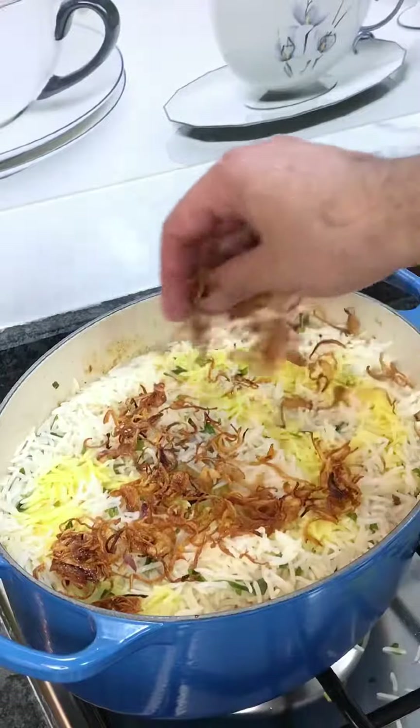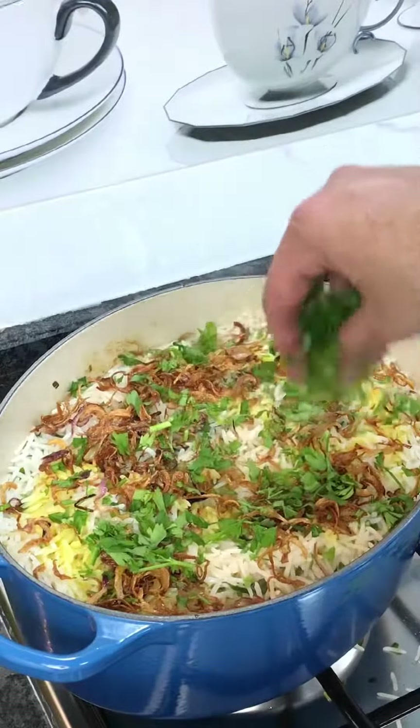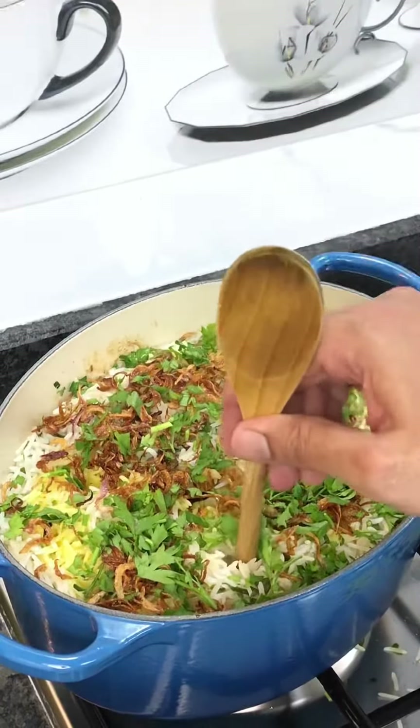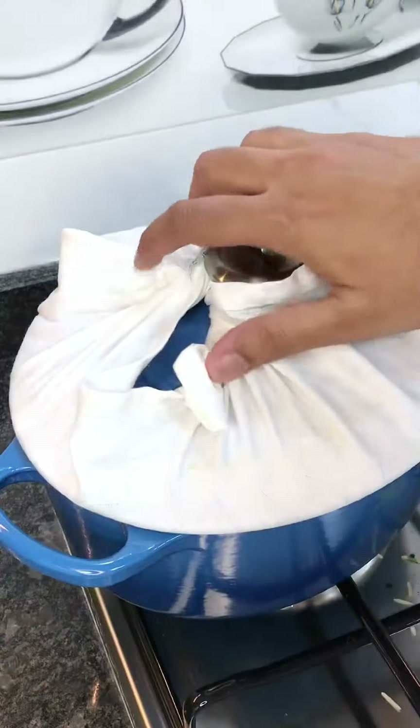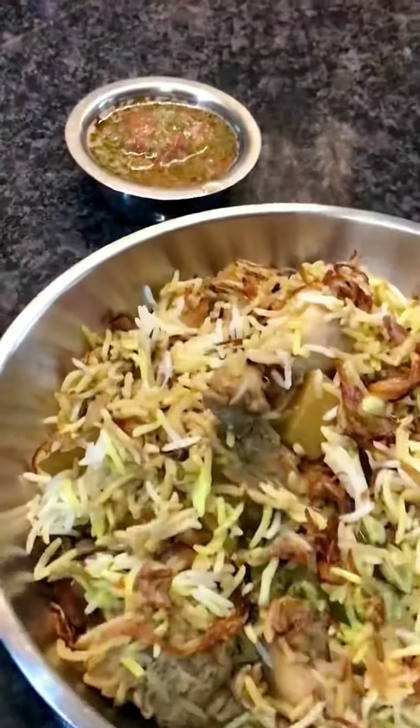Then I let this cook on dham, or the slowest heat, for about 25 minutes. After 25 minutes, I turned off the heat and let it stand for about 20 minutes before opening the zarbiyan — and your zarbiyan chicken is ready to be served.